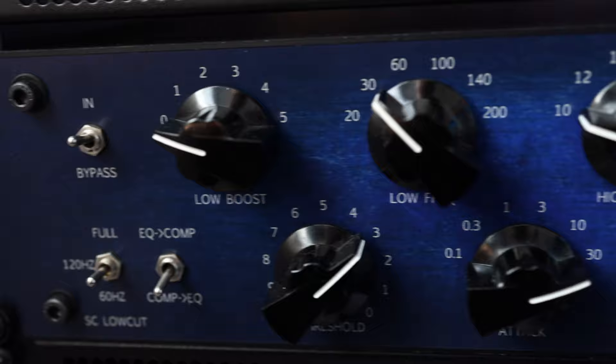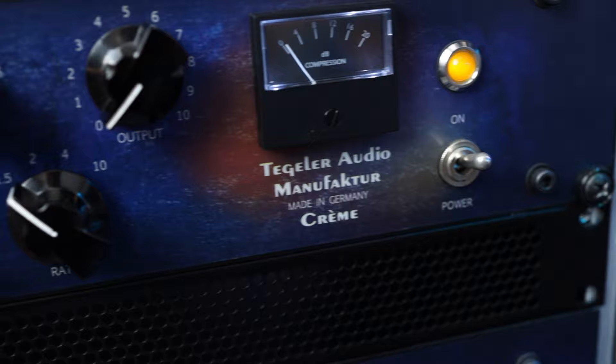Then in the same rack behind me, I have the CREM — an SSL-type compressor with a Pultec-style EQ — and the VTC, a tube compressor, both again from Tegeler.